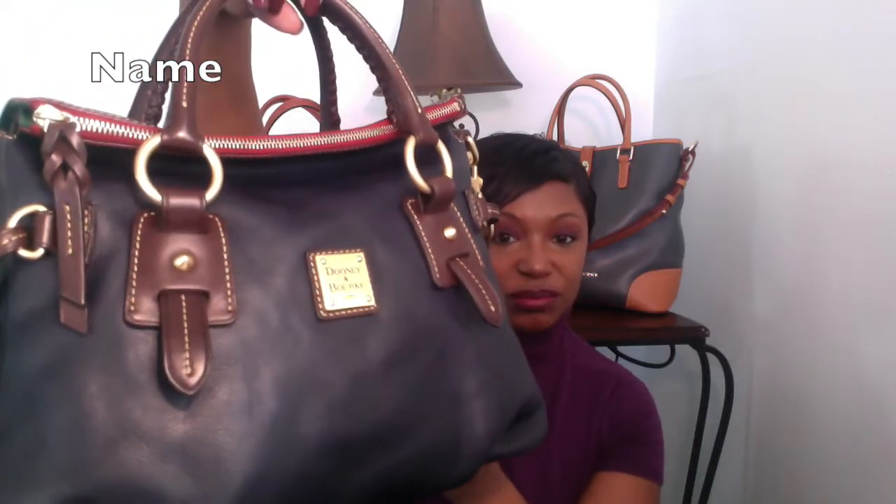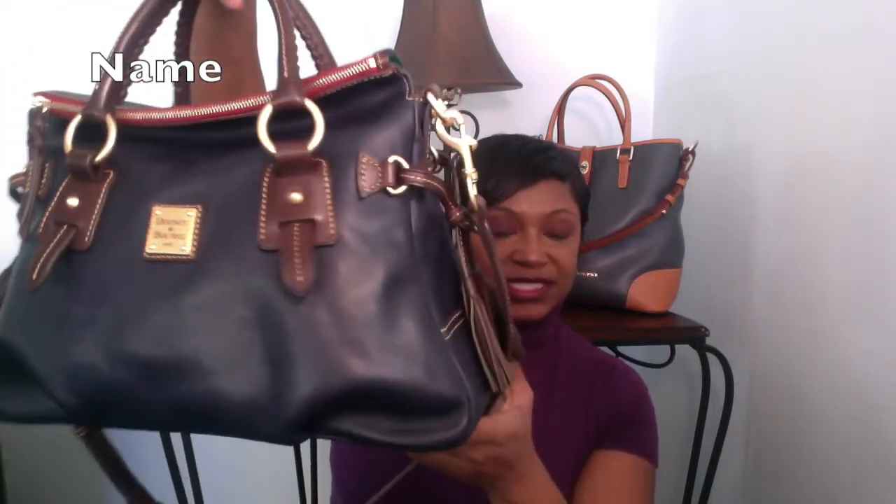I'm not quite sure the camera is picking up the true color. It is a darker blue — just like it sounds, it's more Marine. It's a deep blue. It's not Navy. So it's a deeper, deeper blue. Let me just go over some of the details of this bag.